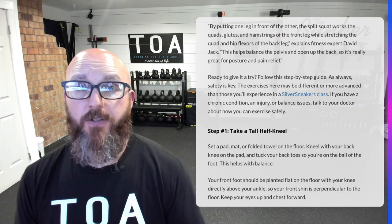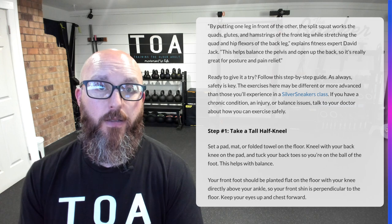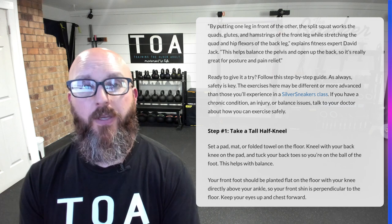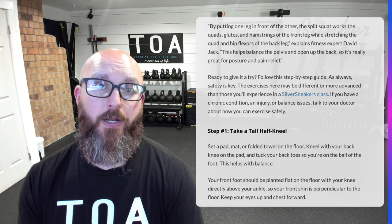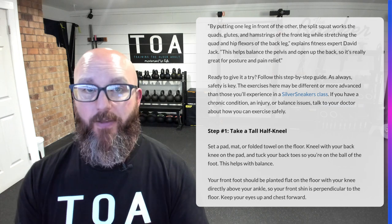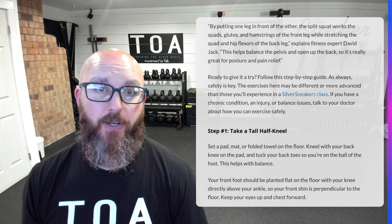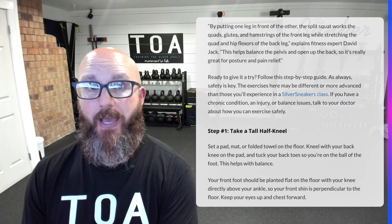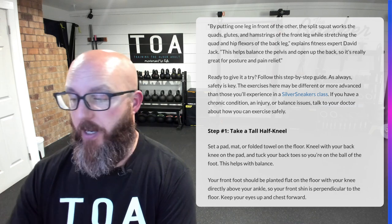All jokes aside, this is a serious thing. Someone reads this article, goes down to a knee, and gets stuck. Anytime we practice anything with anybody — if they're brand new or if we're introducing something new — I always want another person present so if they get stuck they've got somebody to help them. You can't just 'take a half-kneeling position.' There are 10 steps to train before we get to the half-kneeling position. This is so far down the line it shouldn't even be on this list.